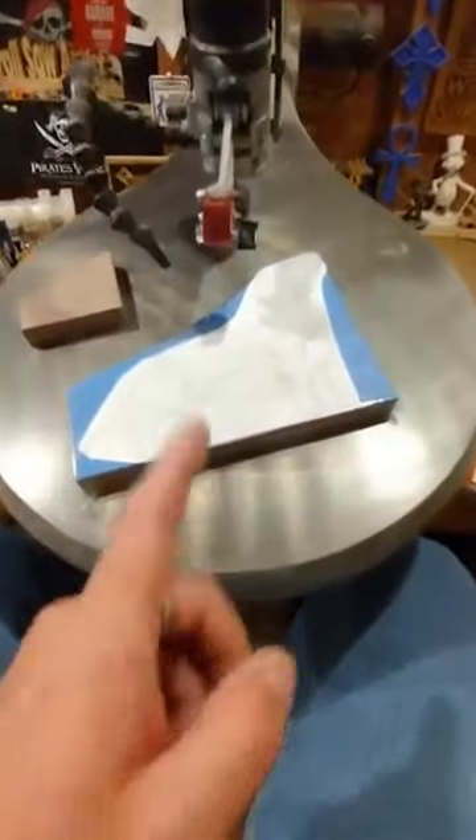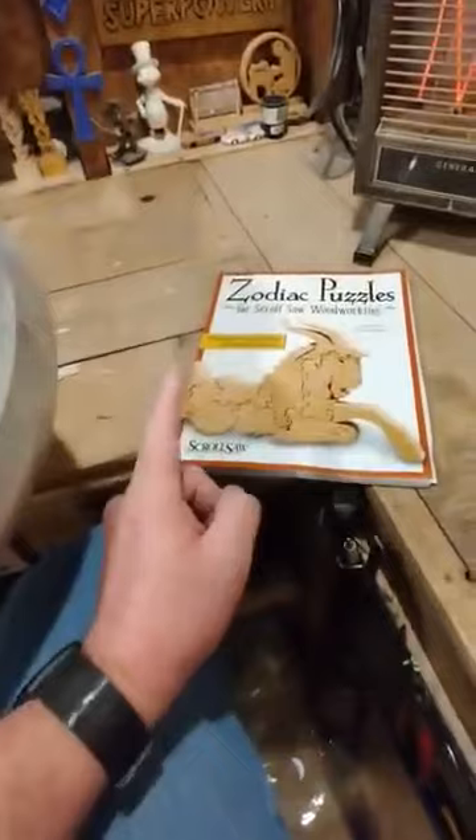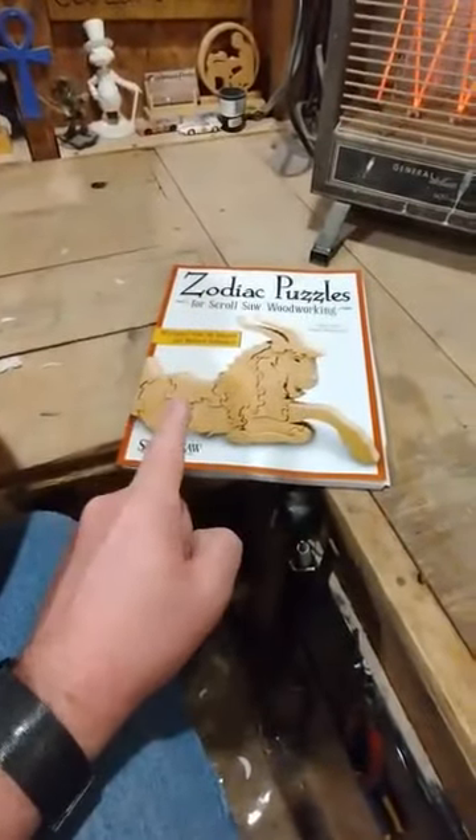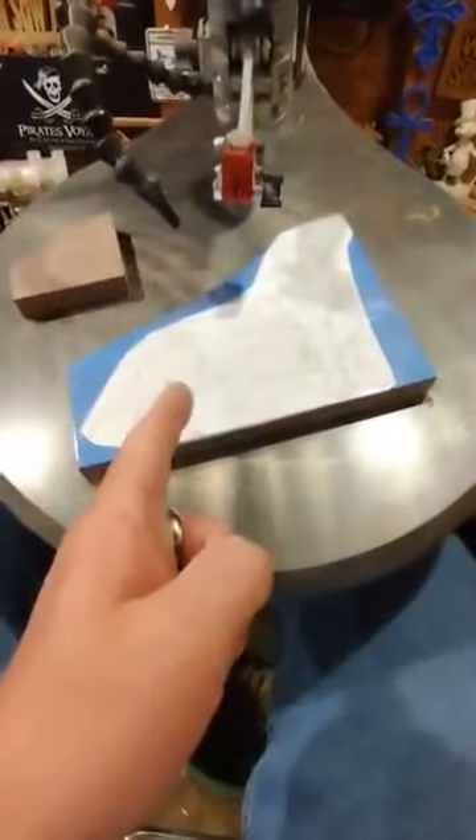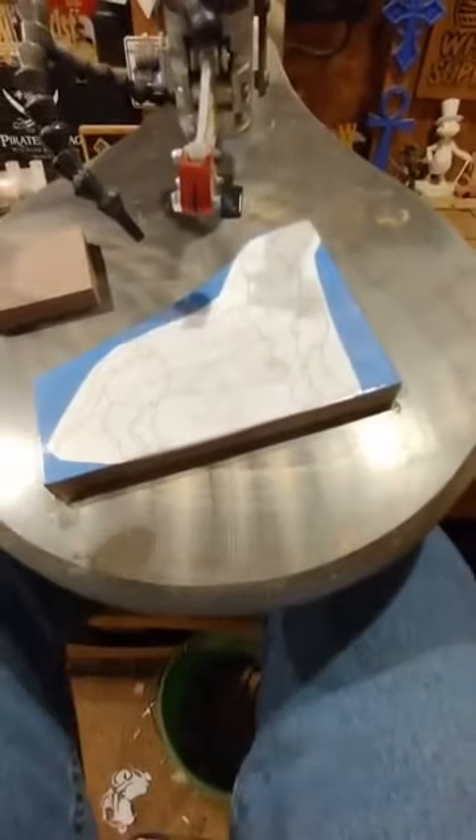Getting ready to cut out another puzzle on the scroll saw from the Zodiac Puzzles for Scroll Saw Woodworking book from Fox Chapel Publishing. I've already got my material prepped and the pattern attached, and we are cutting some three-quarter inch walnut.